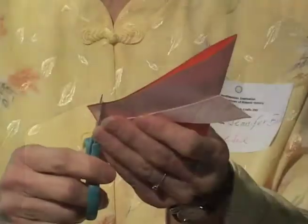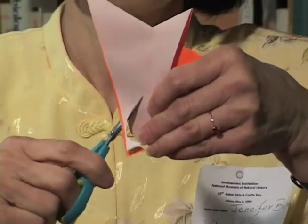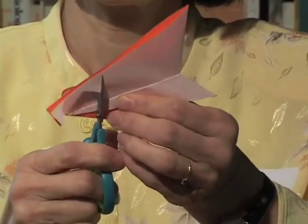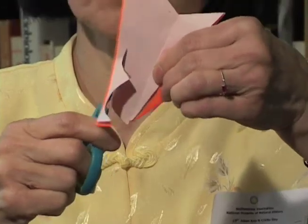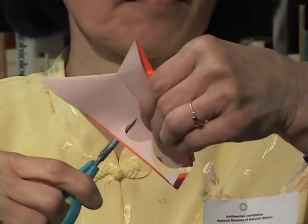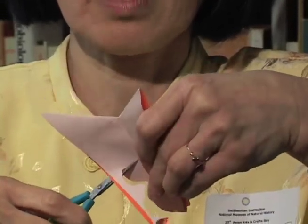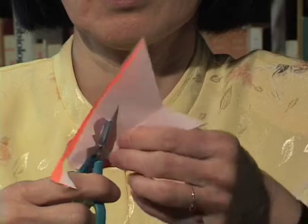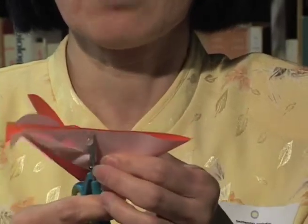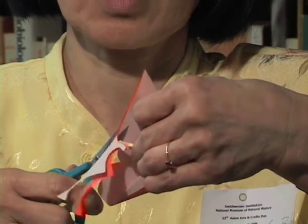And then we teach them how to make the butterflies. You can be very fancy. It can be very easy. Some little kids are very, very talented — they know they can get that. I'm not even that talented to do this one because you have to really fold it out and come back.